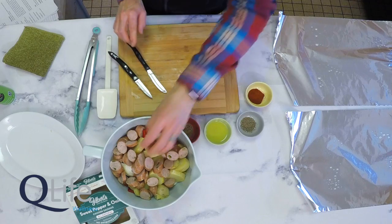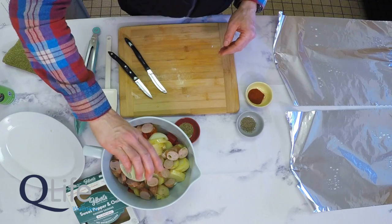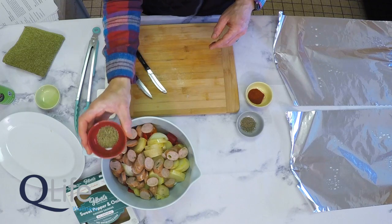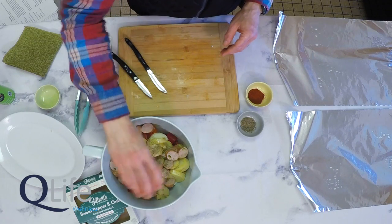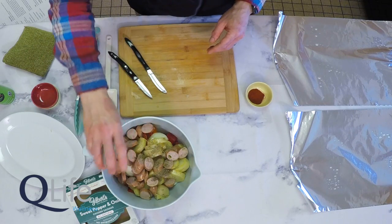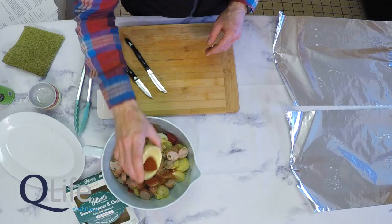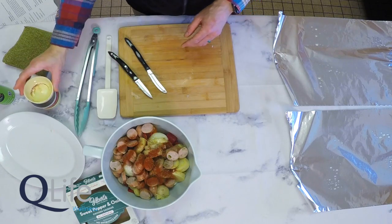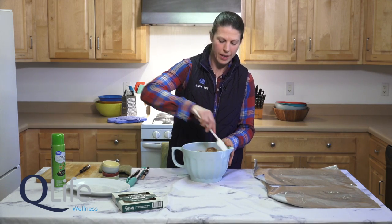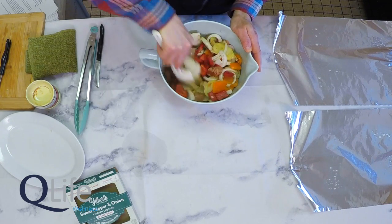Now we're ready to add our oil and our spices. We'll use two tablespoons of olive oil drizzled over the mixture, a half teaspoon of dried thyme, a half teaspoon of black pepper, and one teaspoon of smoked paprika. We'll go ahead and toss these ingredients all together in our mixing bowl — or you would seal up your gallon Ziploc bag and shake it a little bit. That's a great job for your children to help out with if you're camping with children; they love to shake up the mixing bag.